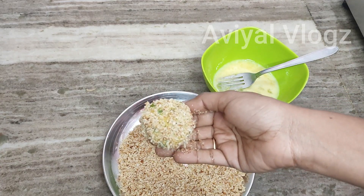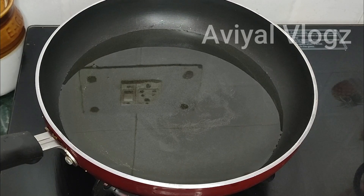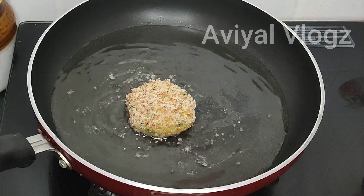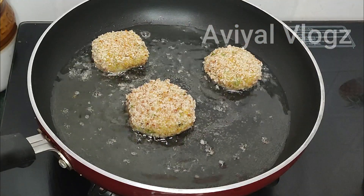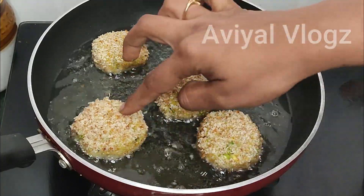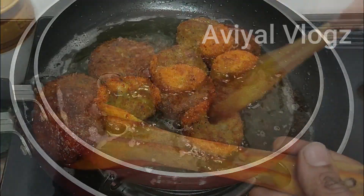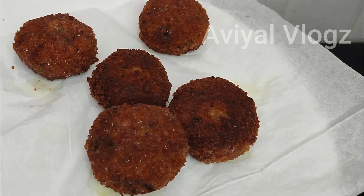Let's fry it. We are ready to fry. We are frying it on high flame because it is made with breadcrumbs. Then fry it on medium flame. Fry both sides until it turns a dark color on the bottom.